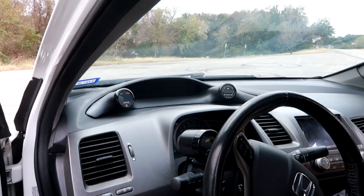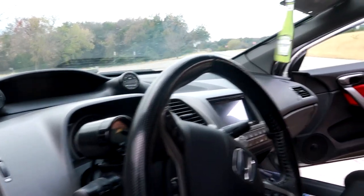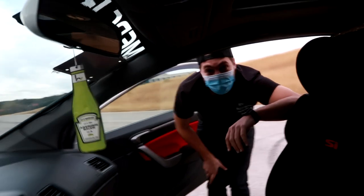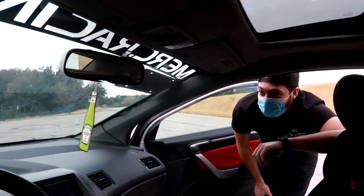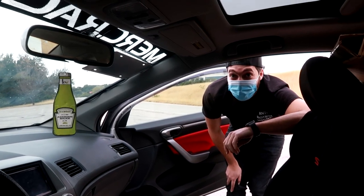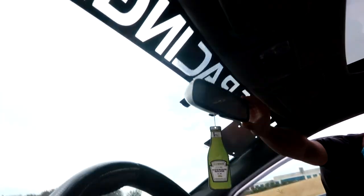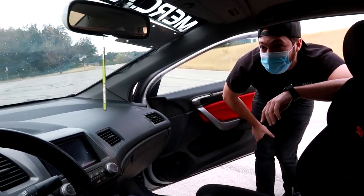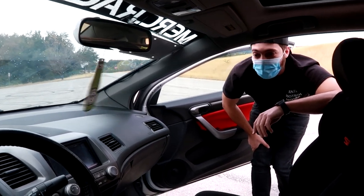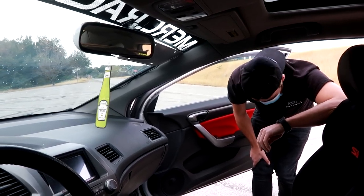I also have a Mugen rearview mirror cover from a Honda Fit. I grabbed it from one of my favorite builds back in the day — around 2014–15 the Instagram account FG2 Matt was parting out, and as a broke college kid that was the only thing I could afford. It slides right over — it's a little loose since the Honda Fit one is slightly bigger, but from outside it looks fine. It's a small detail but it reminds me of all the people I've met along the way.